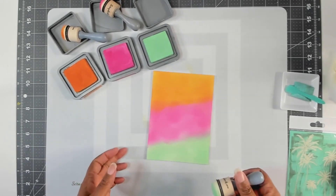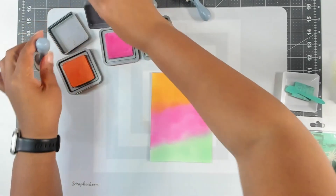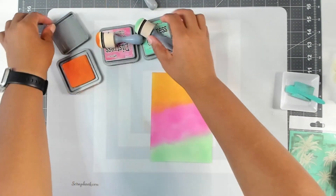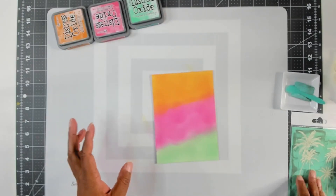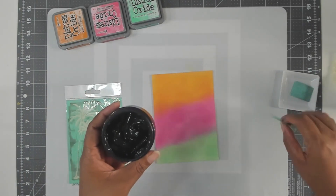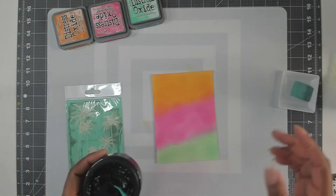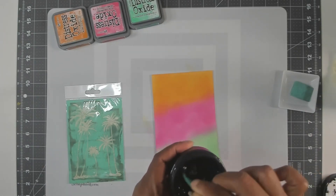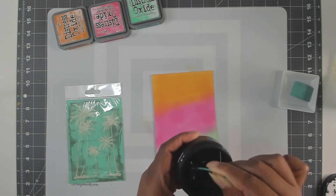I like it. It's going to be a very quick project. So I'm going to close my ink up. Next, I'm going to get my chalk paste out and I'm going to spray it with a little bit of water — I just misted it just a little — trying to get the consistency a little thin because it was a little thick. But there we go, that's good.